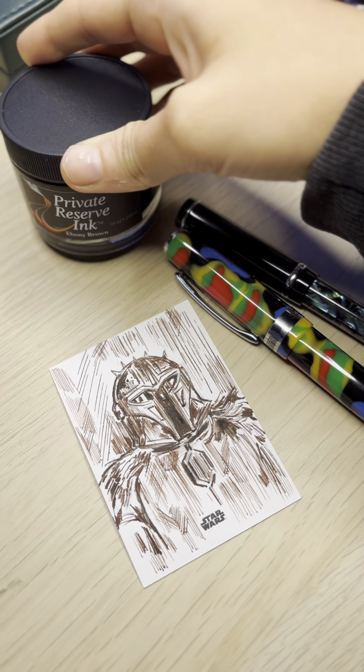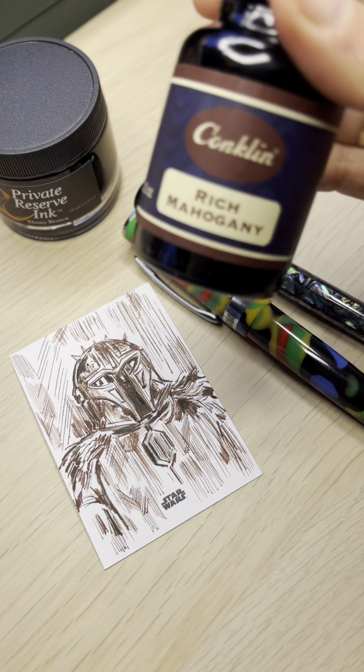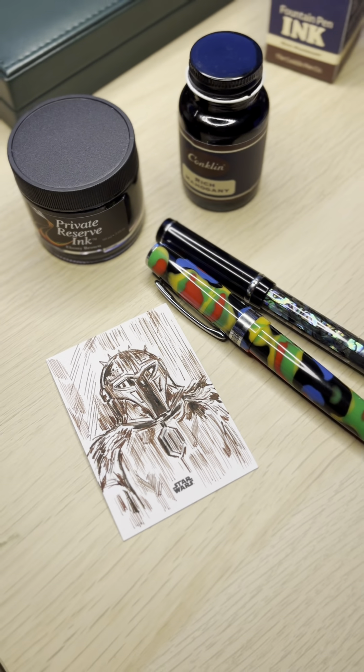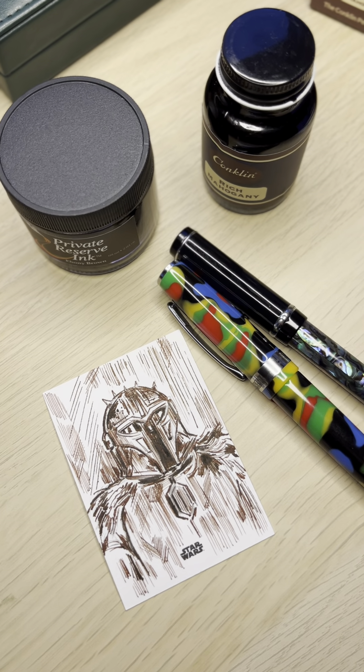You will see more Private Reserve ink artwork with me, and of course Concholine Rich Mahogany — I'm not sure my pronunciation is right, but I definitely love those inks. See you all!